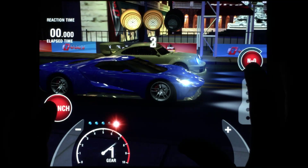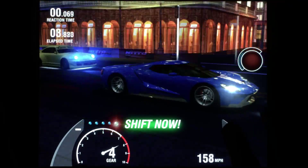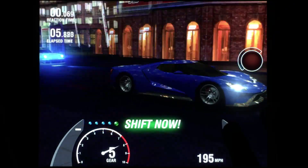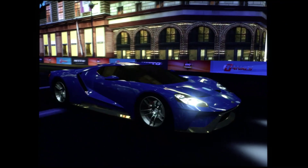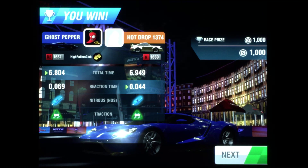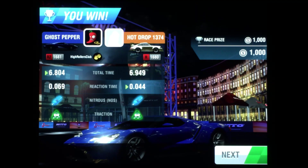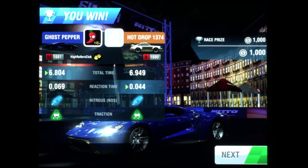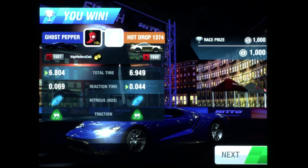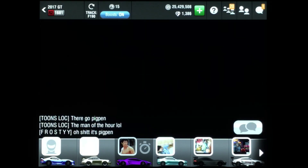It drops pretty slow, so it's going to be right around the first light — we'll fine tune it and see where it goes. We got a 6.804 with a 0.069 reaction time — not bad. That shows me this car can easily hit 6.6. Let's try a few more races and mess around with the drop some more. I like that first light, so we're going to keep it right around there.